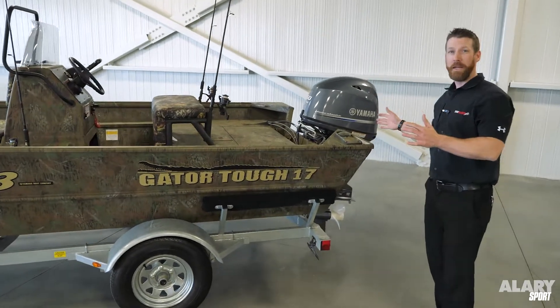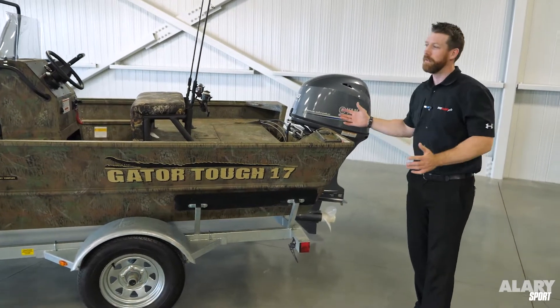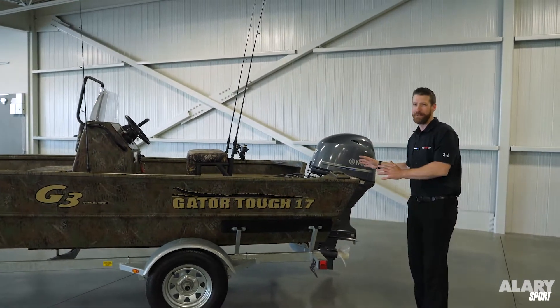83 inch beam, 17.2 feet long — a very spacious boat. It has an 80 liter fuel tank, so you can drive around for a long time without having to gas up.